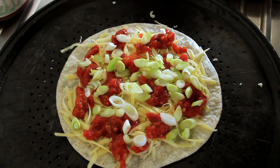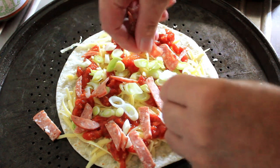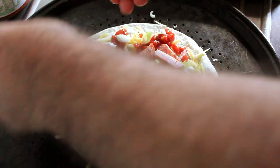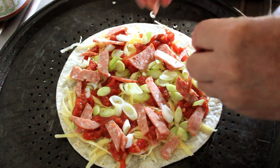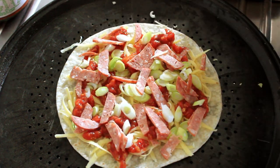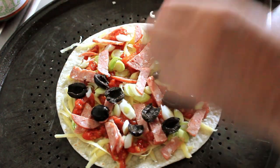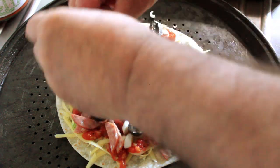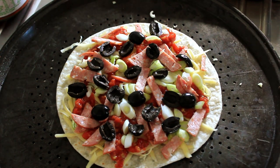Right, on with some spring onions dotted around, then some pepperoni — that'll do nicely. This is such a quick meal that you can make. Now I've got some pitted black olives here, sliced in half.